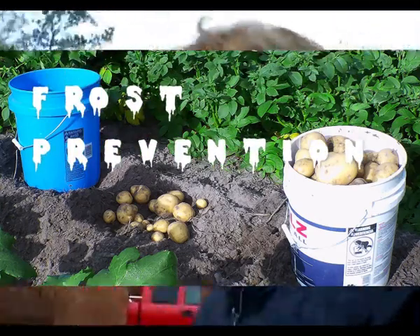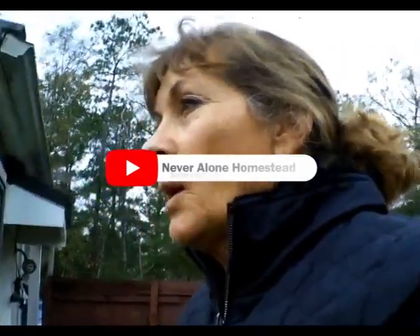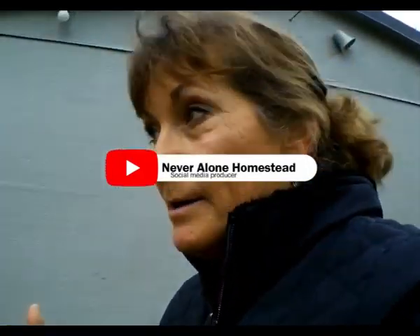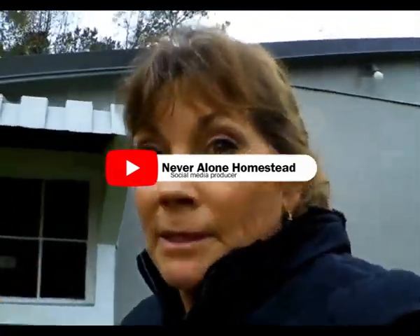Hey guys, so I'm heading out to the garden. We've got some cold weather coming in and I want to show you how I prevent frost from killing my potatoes.